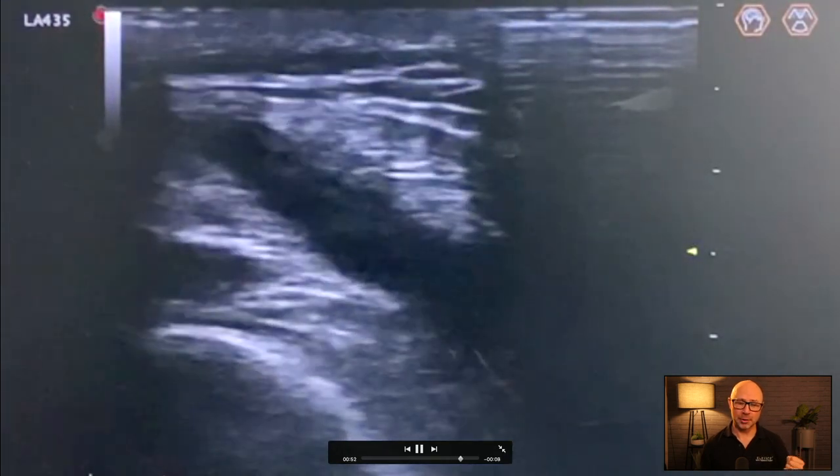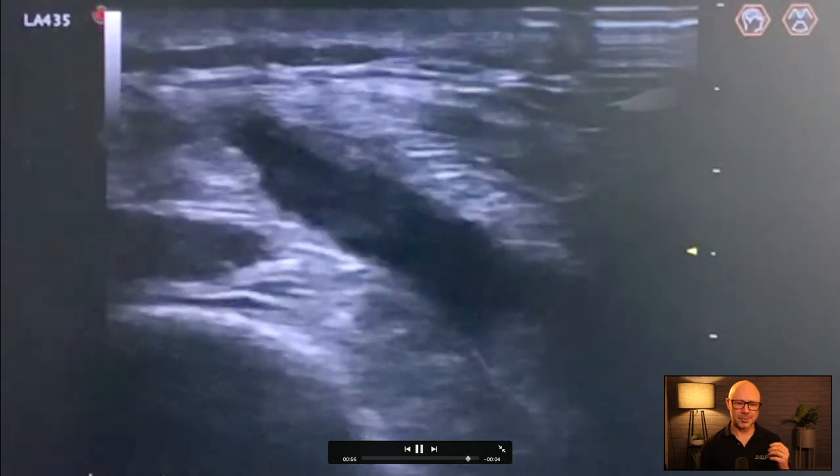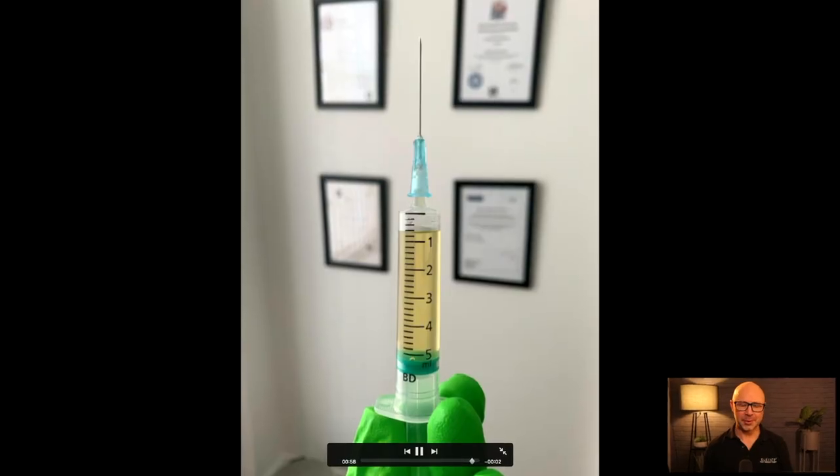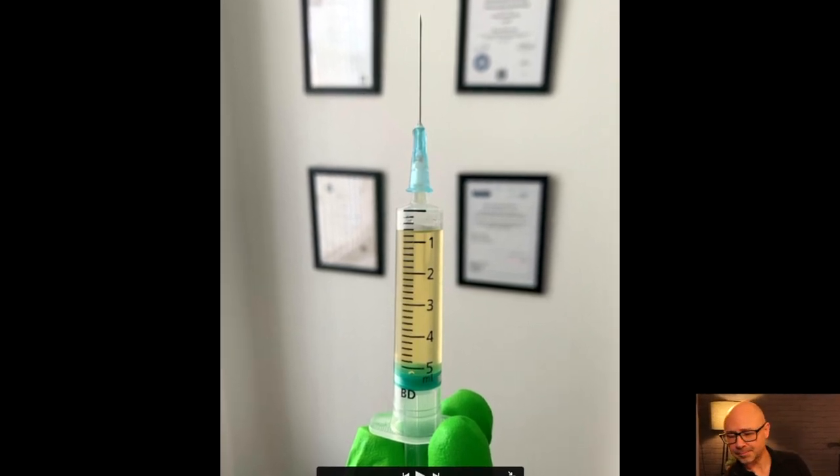That's where I started to draw the fluid off of the knee, and we got quite a nice amount. We'll see it in just a moment — there we go. I took a fair bit of fluid off the knee; there was more that I could have taken off for sure.